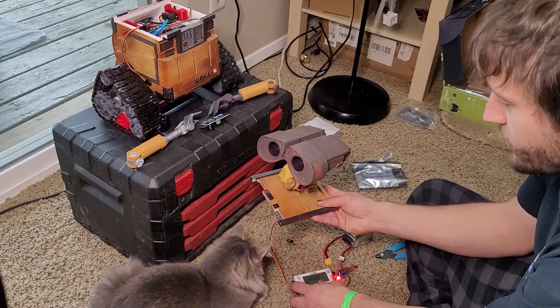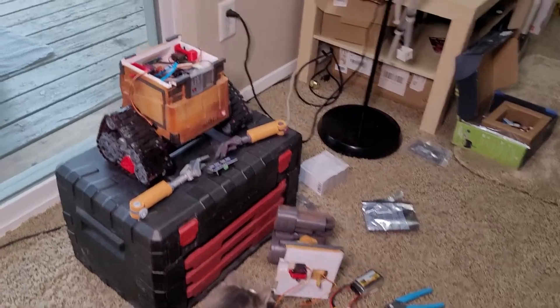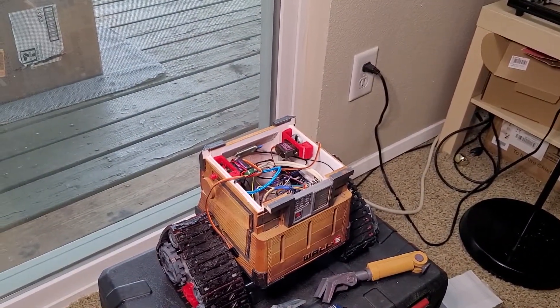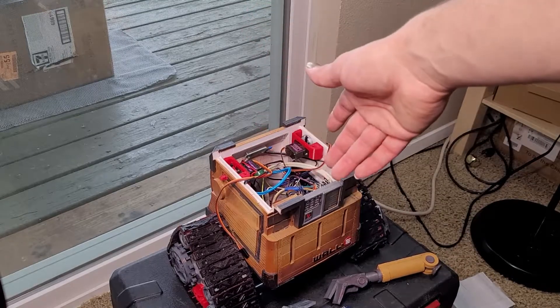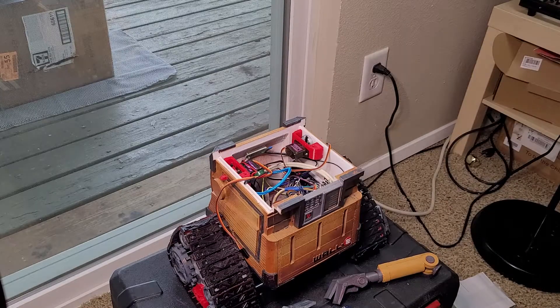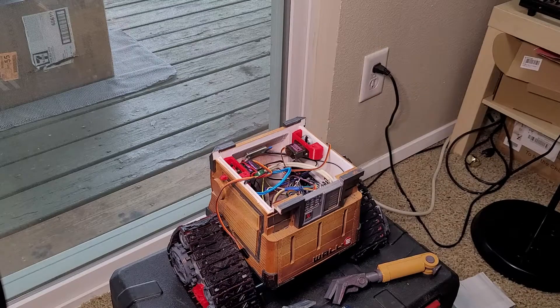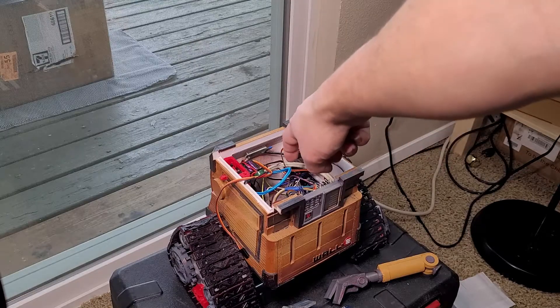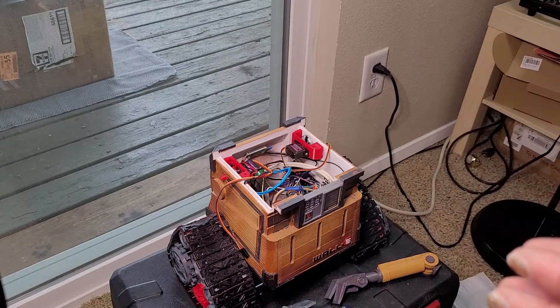One thing I want to mention about wiring WALL-E: mine is a complete mess right now. It would honestly be easier to build a little cube that slides in and out with the Arduino, Pi, motor controller, and servo board all together, so you could take it out to access wires easily. Right now it's extremely hard to access anything — I pretty much have to smash my hand in there. Since I already did it this way, I'm going to hot glue all the wire connections at the Arduino pins because some keep falling out.